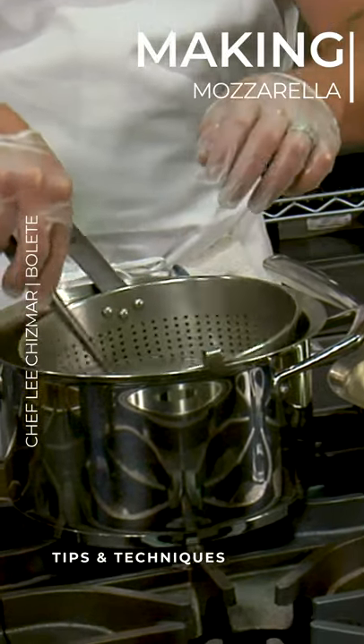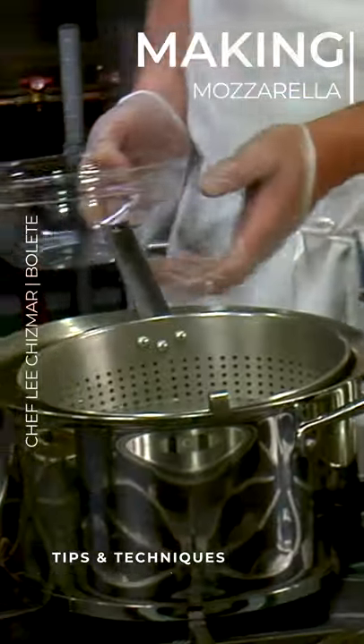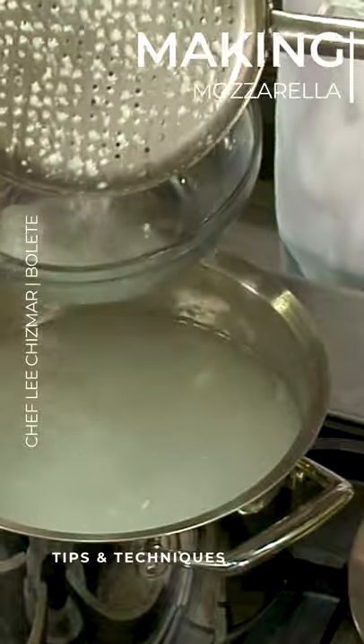So once I have it where it's starting to fall apart like that, I'm going to panhandle a little bit and just kind of move this around. I still want a little bit of water.